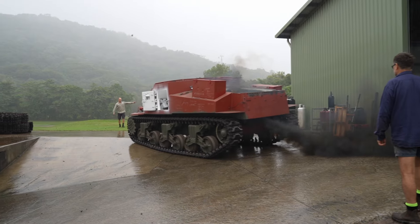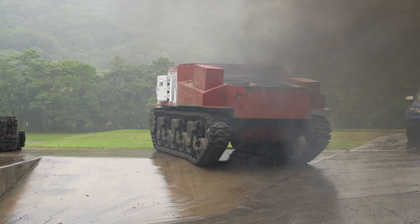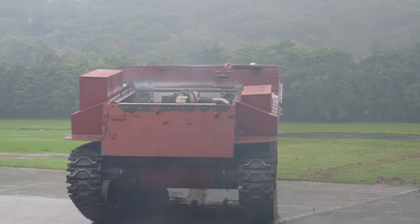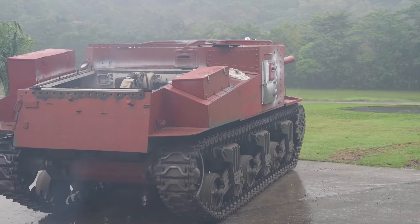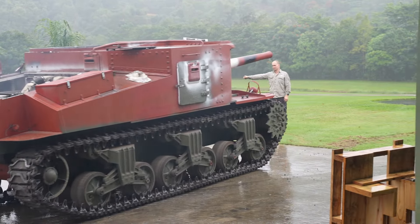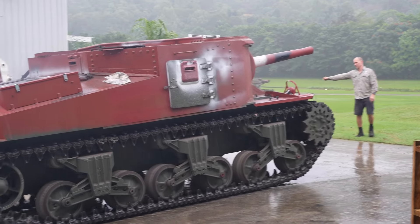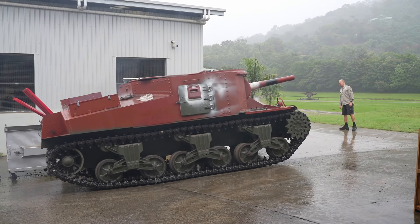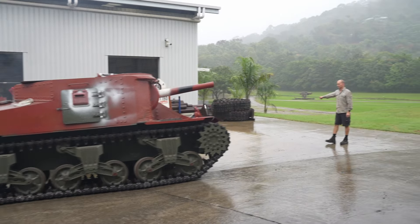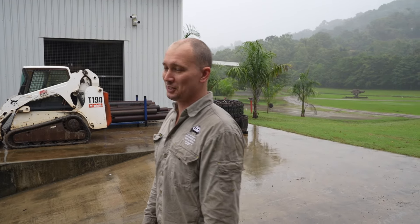Oh, that does not look good. What's all that black stuff, Ryan? That's unburnt diesel.